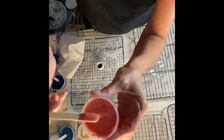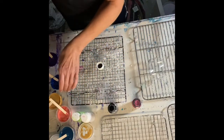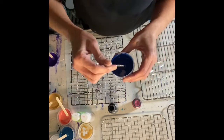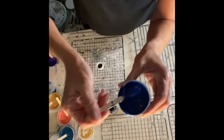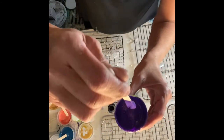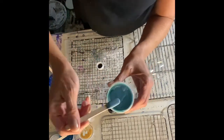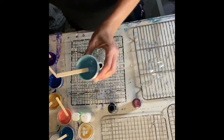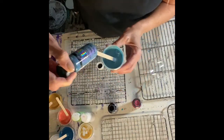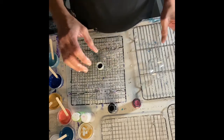The consistency of the paint should be fairly thick — everything is pretty thick when it comes to the Sheleeart technique. There is a Folkart Color Shift — this is cobalt blue, this is dioxazine purple. You can see the consistency here when you mix the paints. And this one I believe is the Folkart Color Shift in brilliant blue. So we've got all of our paints all mixed up.